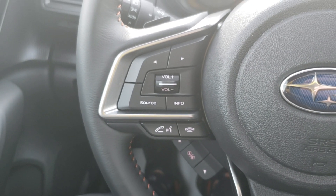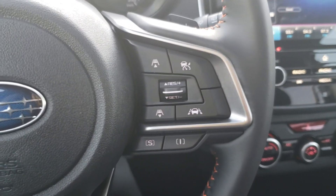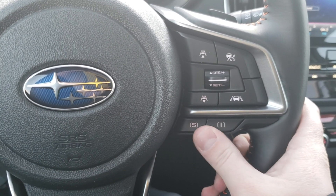On the left-hand side of the steering wheel, you have Bluetooth and audio controls — you can make and take calls and control the volume of calls and music. The right-hand side has our adaptive cruise control and lane keep assist, in addition to two different drive modes: Sport and Intelligent.